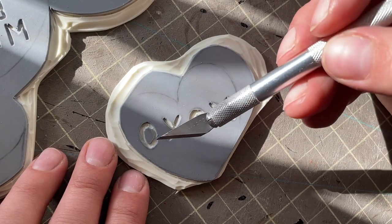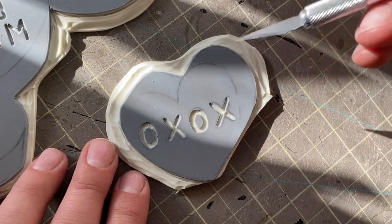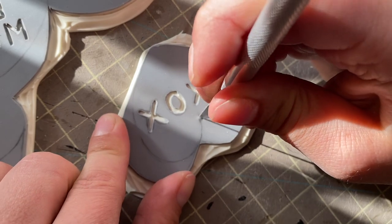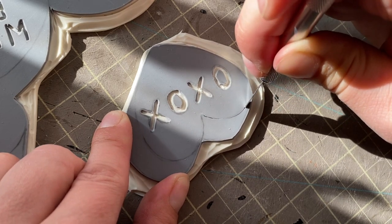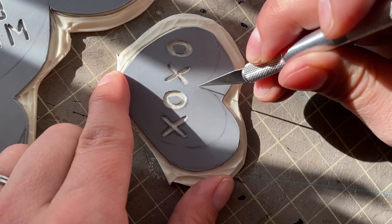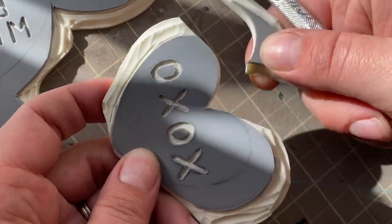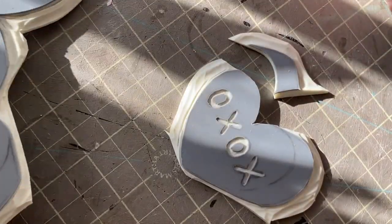Each of these hearts has three separate pieces: the main heart, this side piece, and this side piece, so I have to cut them apart. Let's start with this one. I'm going to go straight in — and it is surgical, y'all. Follow your line and then keep going. Press it in. Follow your line, keep going. Keep these grouped together, because it'll be really easy for all of these pieces to get lost.